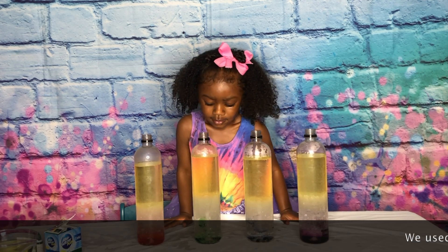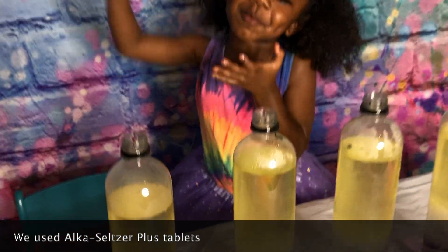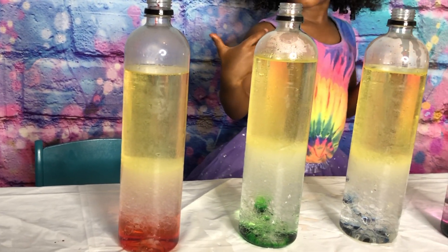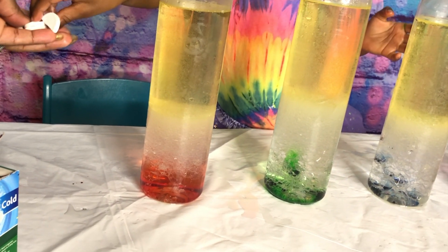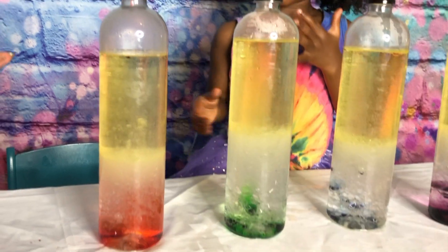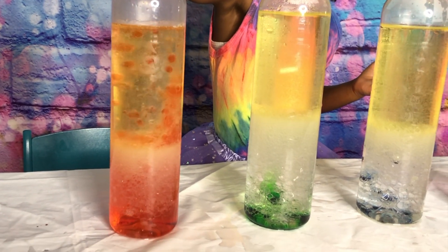We're ready for the fun part, guys, and now we're going to add our tablets. So we're going to bring the camera down close for this part. I think it's going to look like pancakes. Let me see what happens. You think it's going to look like pancakes? Add the first tablet in the red one first, please. Add some more.